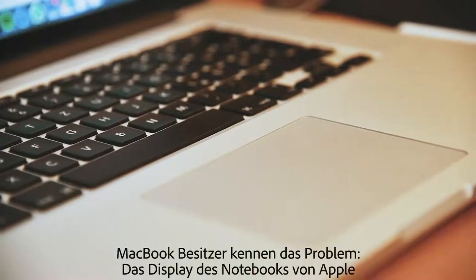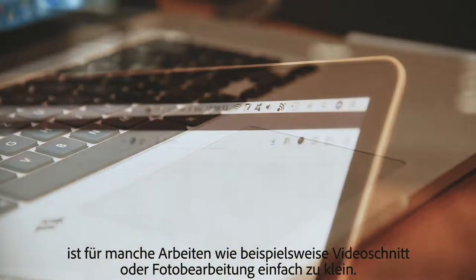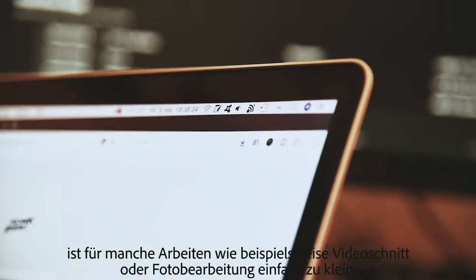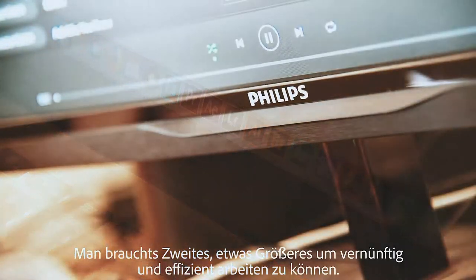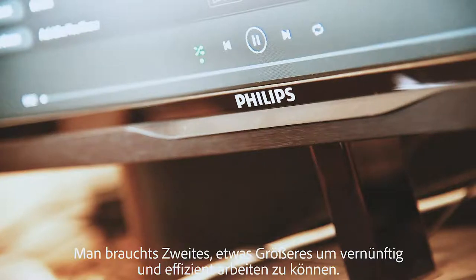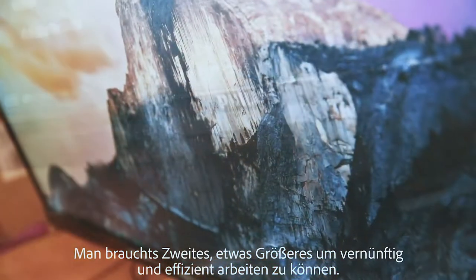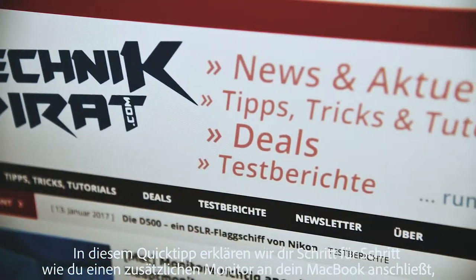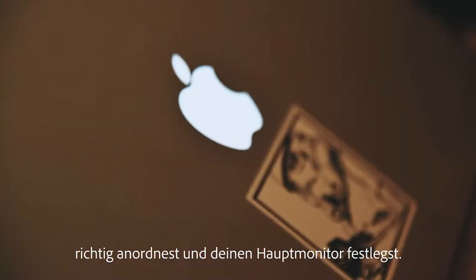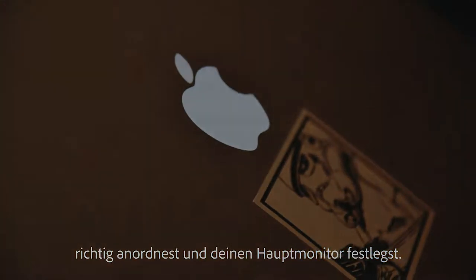MacBook owners know the problem. The display of the notebook from Apple is simply too small for some work, such as video editing or photo editing. You need something second, something bigger, to be able to work reasonably and efficiently. In this quick tip, we'll tell you step by step how to hook up an extra monitor to your MacBook, properly arrange it, and pin down your main monitor.